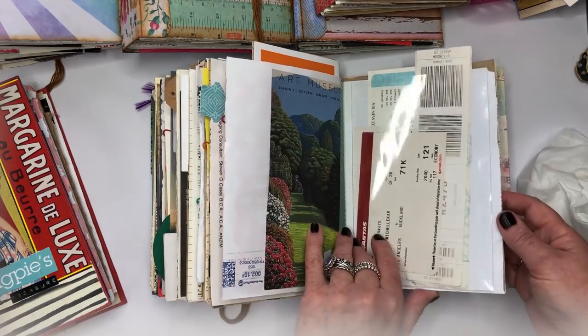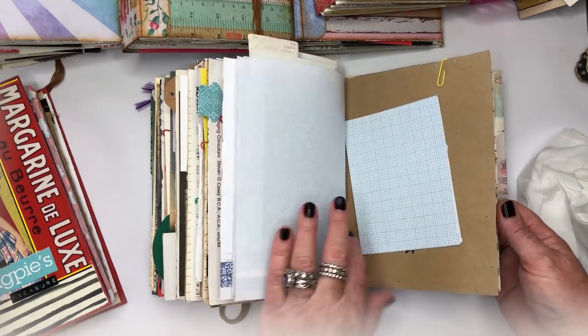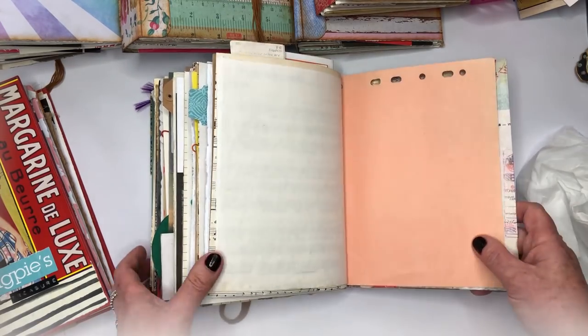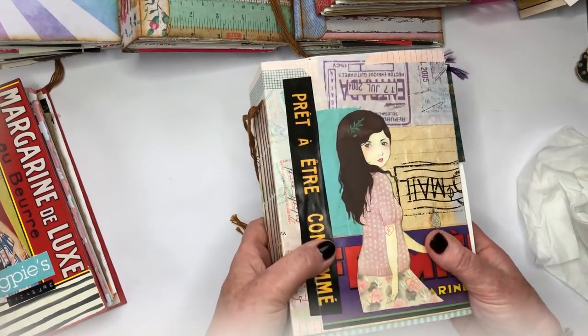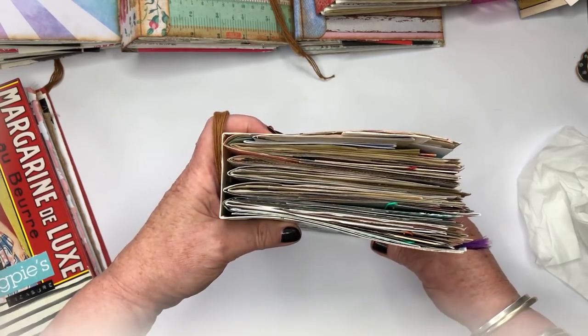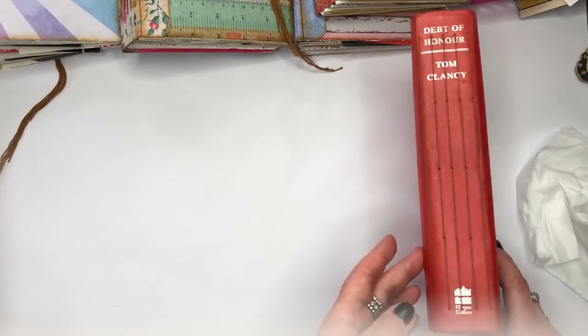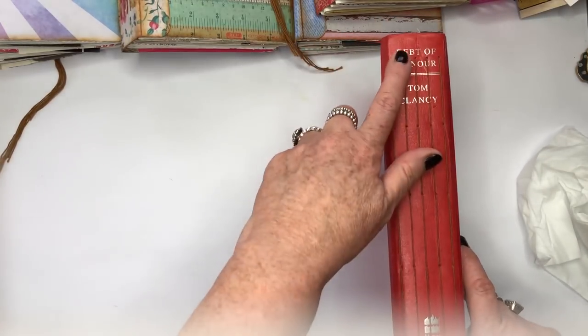There are just a whole stack of bits I'm going to go through to find a place for, and that is that one. Lots of room to keep going with it, but I decided I really do need another one — probably because I found a few more graphics.